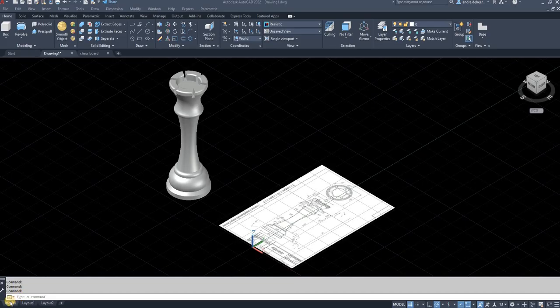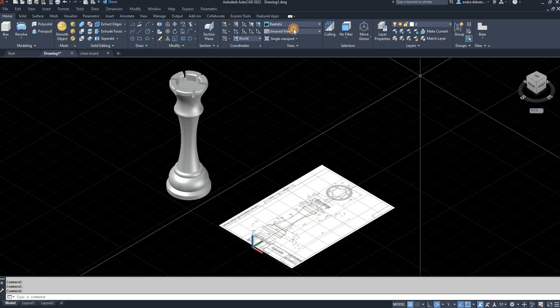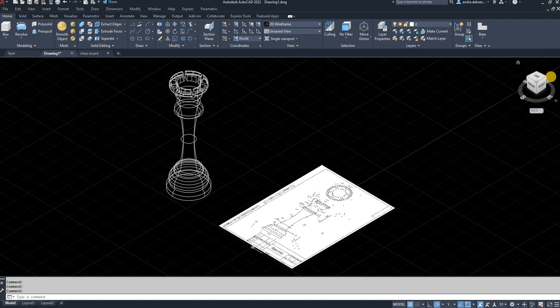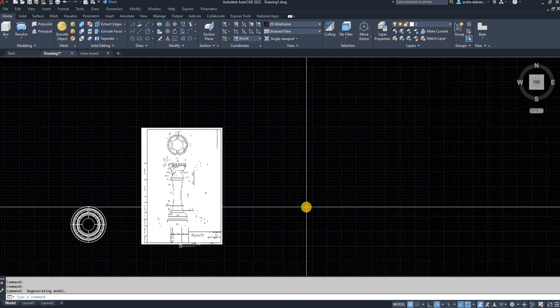Today I'm going to make a video to show you how to draw the chess piece - the king. If you followed all my other videos you would have seen that I've drawn all the other pieces, so this is the last piece we're going to draw. Then you'll have a complete chess set. To start, I'm just going to switch to the wireframe plane so I don't use so many resources on the AutoCAD window.